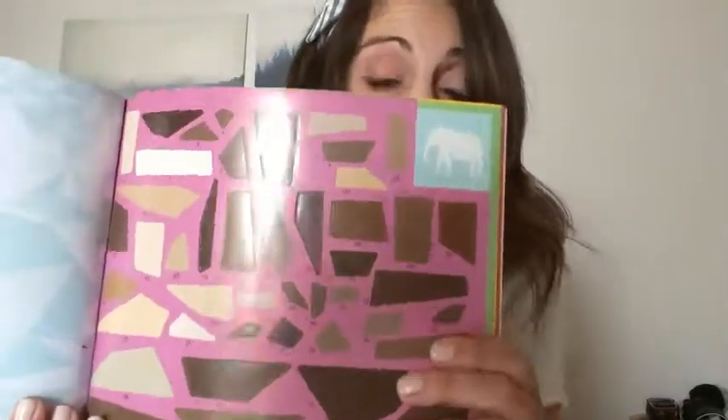Hey guys, this is Daniel with WTI. With summer coming up I wanted to find little activities for my girls, so this is one of the books that I chose. It's called a paint by sticker book. How this works is you have your picture, it's got numbers on it as you can see, and then what you do — I'll show you the stickers — is you literally stick the sticker on the number.